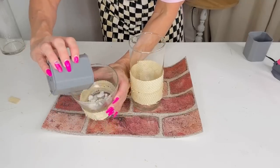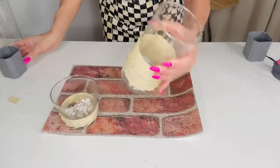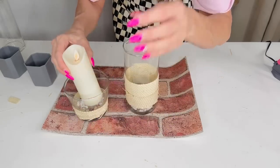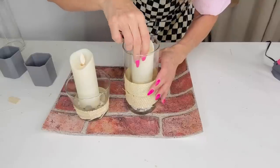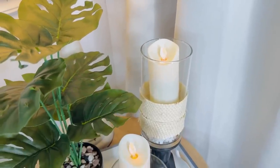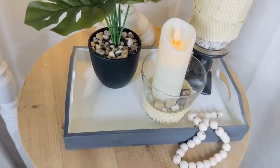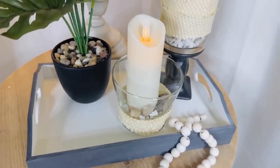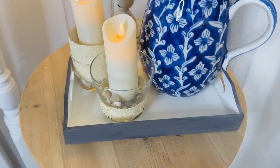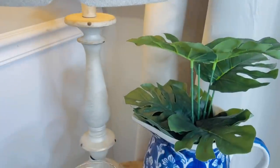Here is how the vases turned out. I'm going to add some Dollar Tree stones to the base — you could add sand, which I'd actually suggest because the stones were a little hard for the candles to stand up in well. Here is the finished product: a Pottery Barn dupe for $25 to $50 that we made for just a couple of bucks. I think it's pretty styling and profiling!